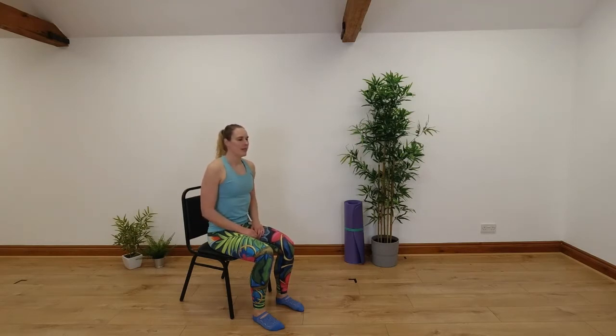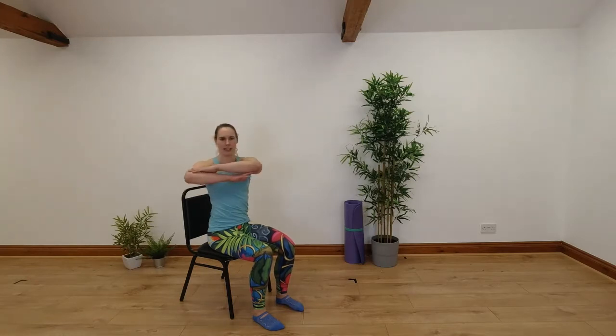Relaxing those shoulders down, we're going to fold our arms in front of us. Shoulders are down away from our ears and we're going to twist round to one side and back, twist round to the other side and back. Breathe out as you twist, breathe in as you come back into the middle. Nice and smoothly rotating from side to side, just mobilising our upper back into a bit of rotation here.